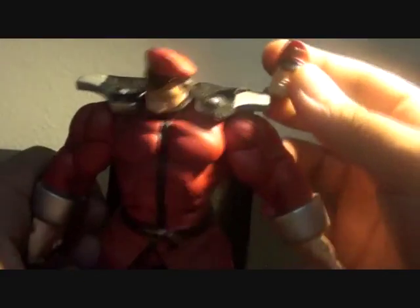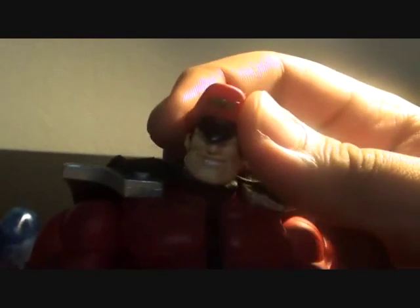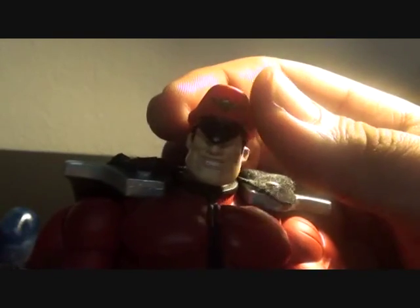It also comes with an extra head — one a frowning M-Bison and one with an evil grin. I like the evil grin better, so I put it on.